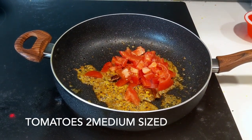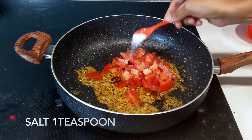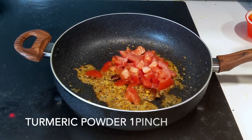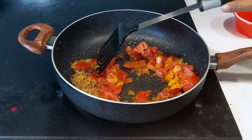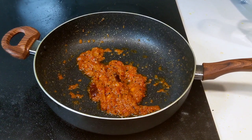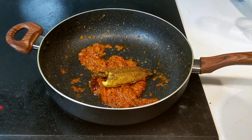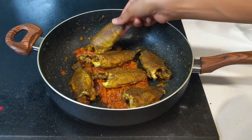To this I added two medium-sized tomatoes, roughly chopped. I seasoned the tomatoes with some salt and also added a pinch of turmeric powder. I cooked the tomatoes until they were tender and mashed, making sure that the raw scent of tomatoes was gone.